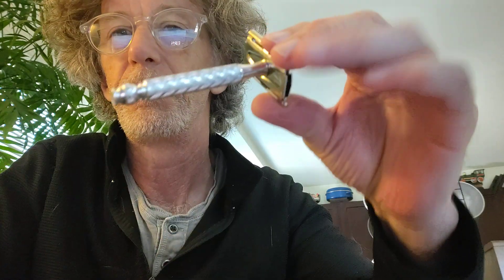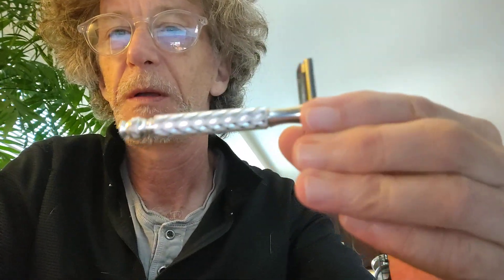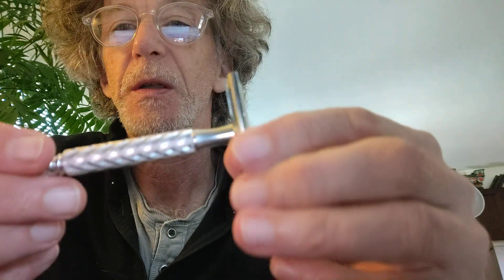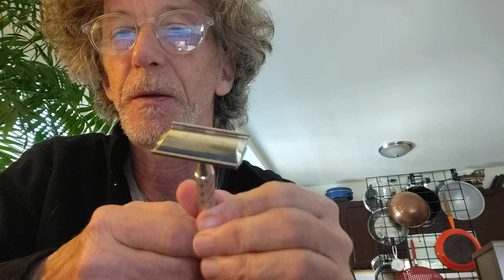Hello everybody, this is Tom from 20th Century Rescue, and I'm showcasing this really vintage, really nice chevron and crosshatch design old-fashioned razor.